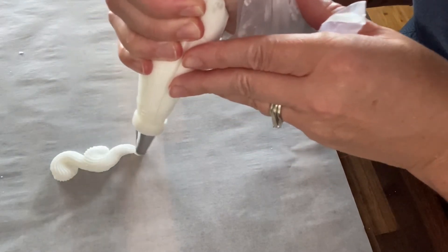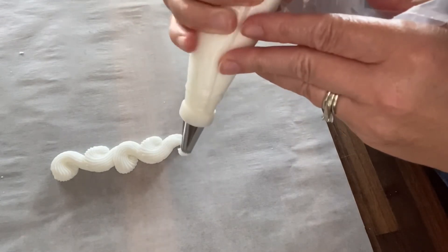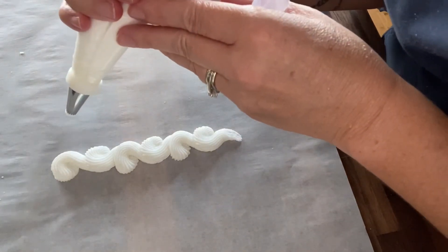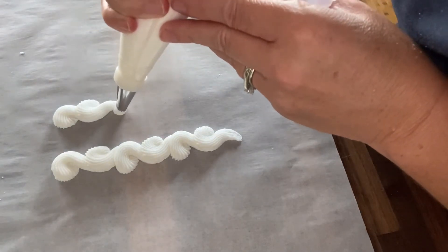Now it's time to start putting these shapes together. I always find that it's easiest to pipe towards myself so I can make sure that I'm keeping a straight line, and also making sure that both sides — the S's and the question marks — are staying the same size.